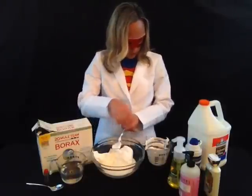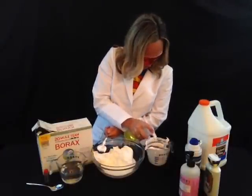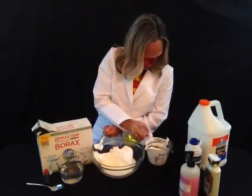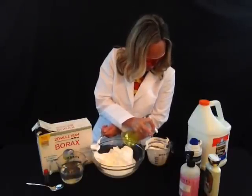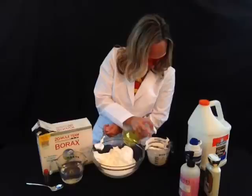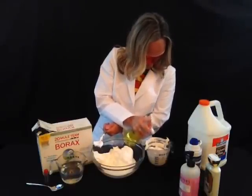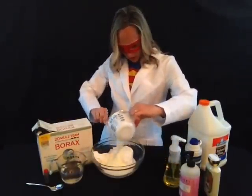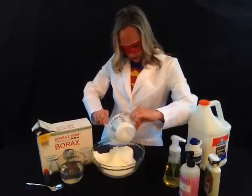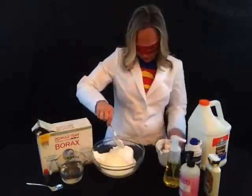And now we're going to add about the same amount of some foaming soap — about a cup of foaming soap. This is great because it makes the bubbles inside of the super foamy slime. So you definitely want to get a good amount of that in there. So we've got the glue, the shaving cream, and the foamy soap — about a cup each.